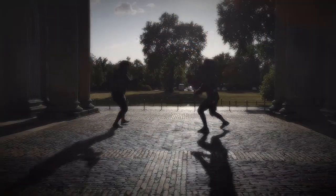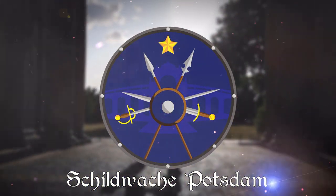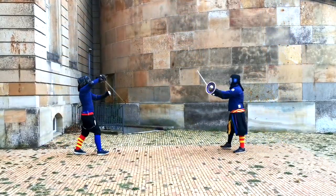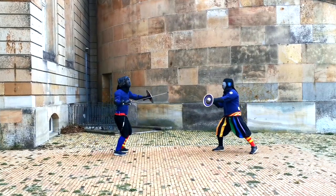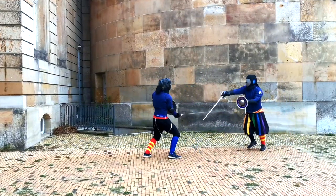Where to start if you want to practice Bolognese swordplay? Martin here from Schildwache Potsdam. In this video I would like to address everyone who is about to start, or is thinking about starting, practicing swordplay from the Bolognese sources — that is the written accounts of fencing masters of Bologna, Italy in the 16th century.